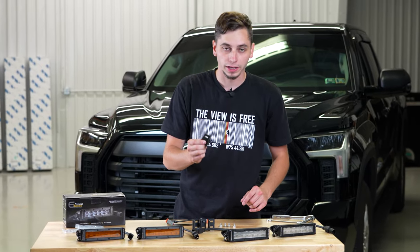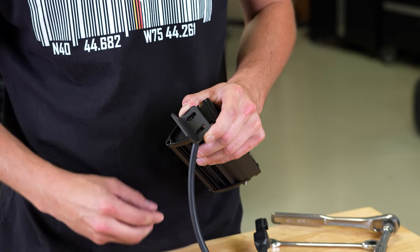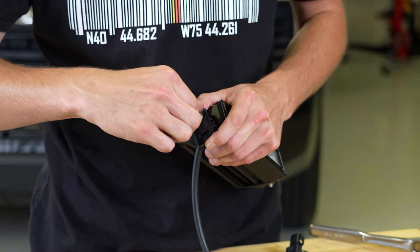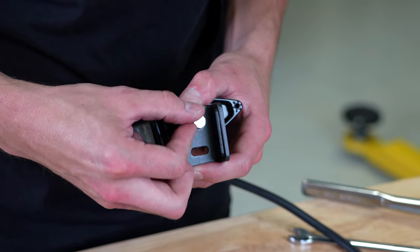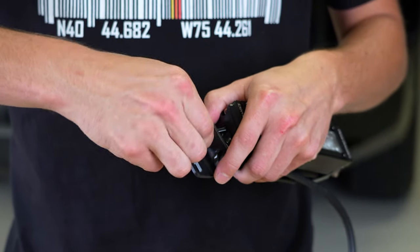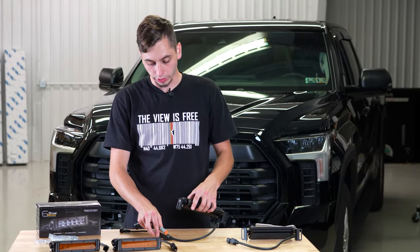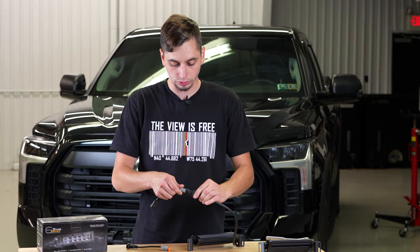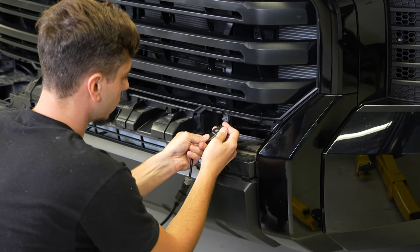We're going to go ahead and get the brackets bolted on to the light bars. In this orientation we're going to be going into the upper slot and getting that 10 millimeter bolt snugged up. You want to be able to move these brackets around so that we can do some final adjustments. Now that we got the brackets mounted onto the lights we can go ahead and plug in the wiring harness from Diode Dynamics. One end is going to go into your light bar and the other end is going to go into the factory plug on your Tundra.